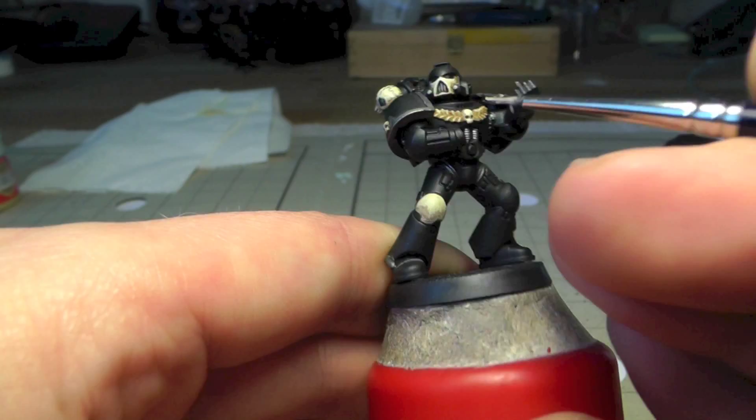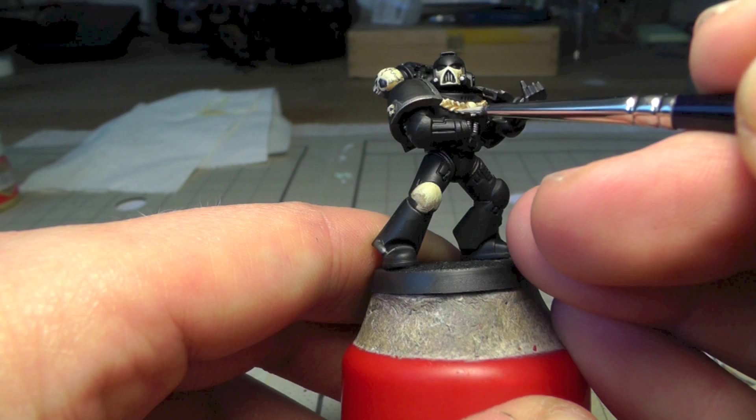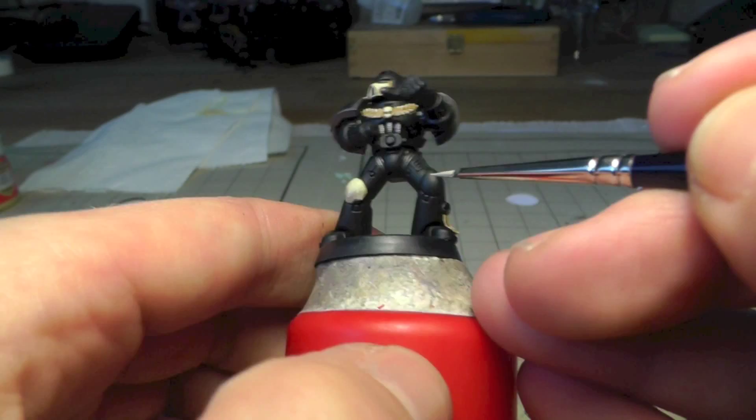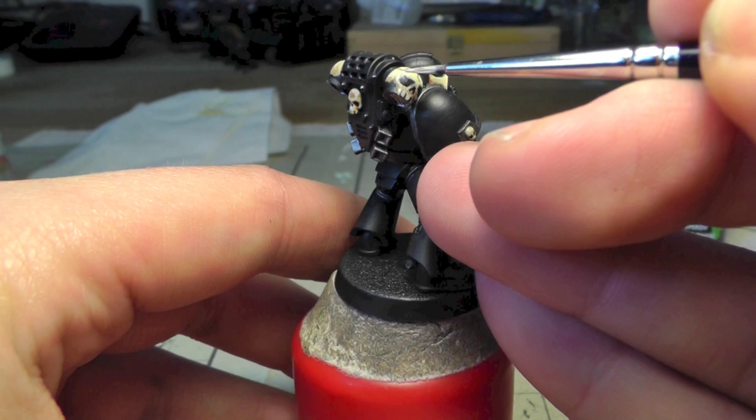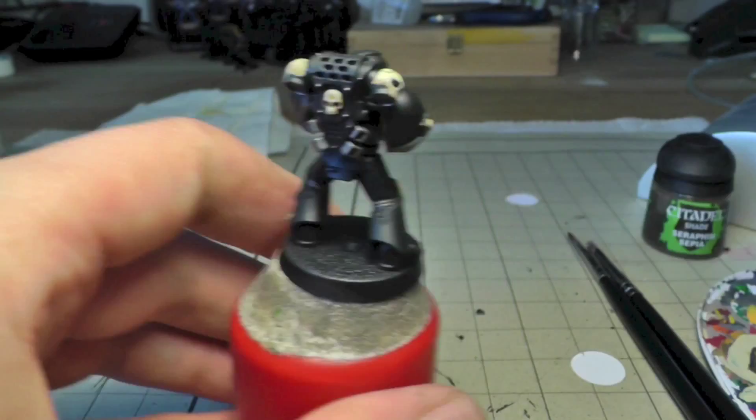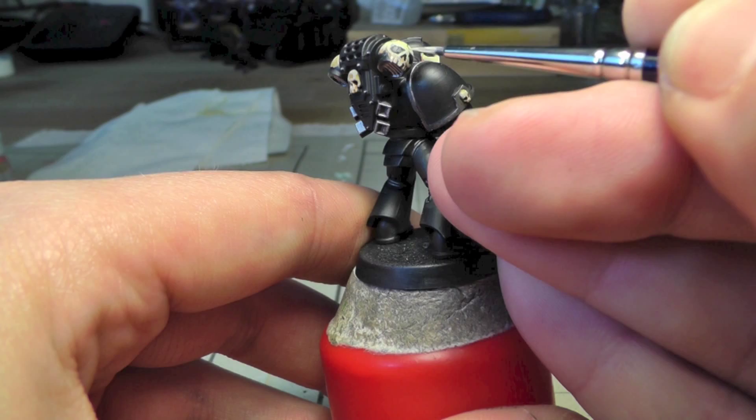Also highlight the areas around the eyes on the skulls we painted ourselves, and don't forget the purity seal — I always forget that one. As you can see here, I've made some highlights around the eyes to give it a little more depth.